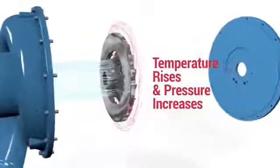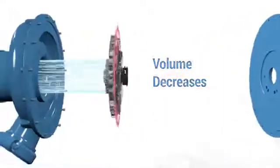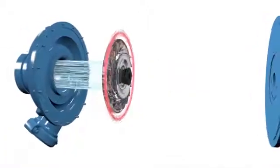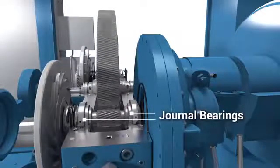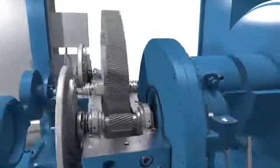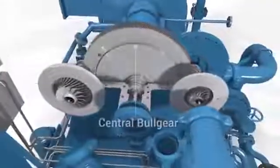With each stage of compression, the air or gas temperature rises, pressure increases, and volume decreases. In addition to the impellers and radial diffusers, the rotor assembly consists of a pinion supported by two self-centering tilting or flexure pad journal bearings. Shaft seals on the impellers prevent gearbox oil from contaminating the compression chamber.